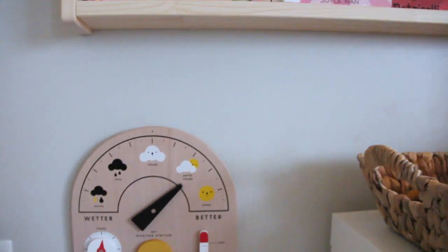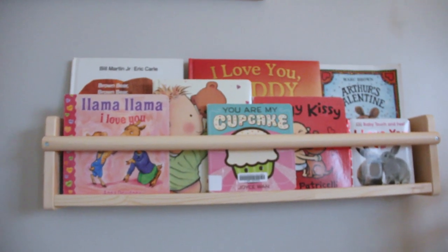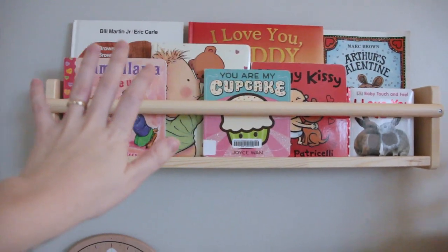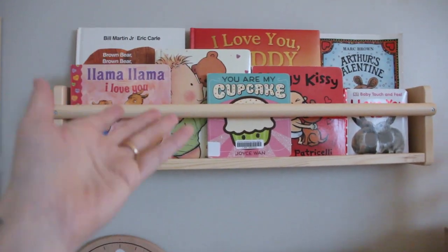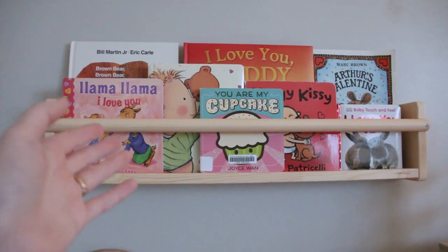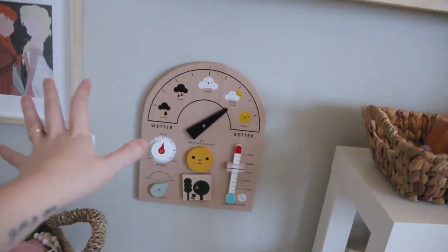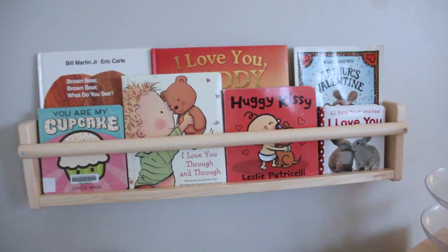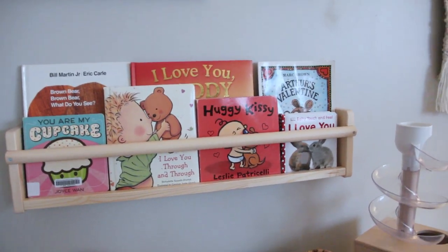We move over to the little bookshelf which I also grabbed at Ikea. I wanted the girls to be able to see the books a little bit better — they were previously just in a basket, all stacked up so you couldn't really see them. I didn't want something that was going to take up a lot of space on the floor, so I've kind of hung this at their level, kind of styled and themed for Valentine's Day.